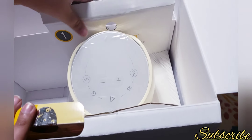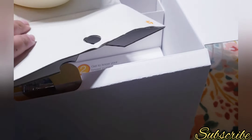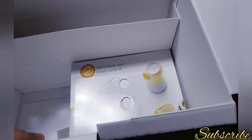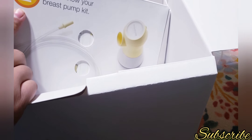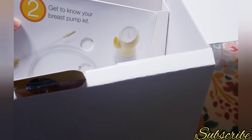The last thing I see is the big breast pump machine itself, wrapped in paper. On the bottom there's more stuff — oh, I didn't know there was so much! There's a number two box that says 'Get to Know Your Breast Pump Kit.'